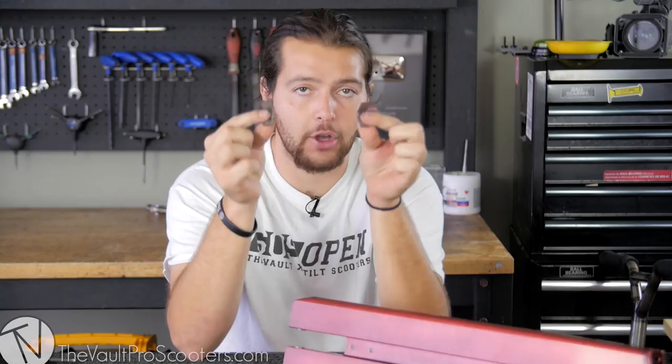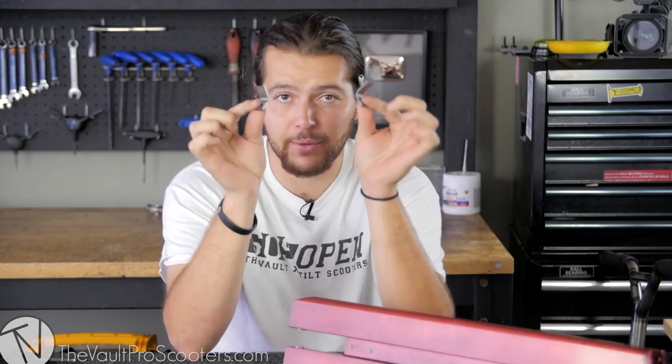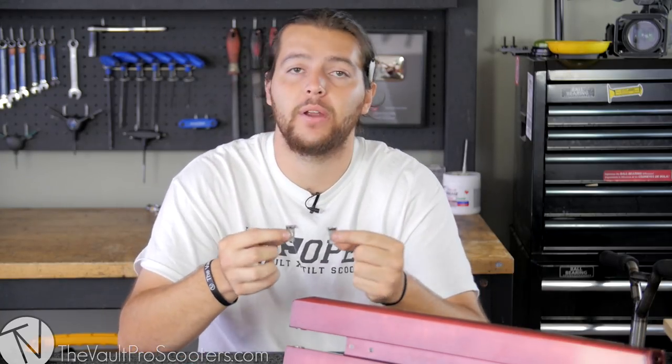So we're going to show you on a brand new, beautiful, trans-red Paramount deck that we got from the shop, and we're going to show you the full process of the installation. When you first purchase these reinforcements, it's going to be just the two reinforcements — that's all you get for the price. They're sold as a pair, so don't worry about clicking a quantity of two. This is exactly what you're going to get — these two right here.